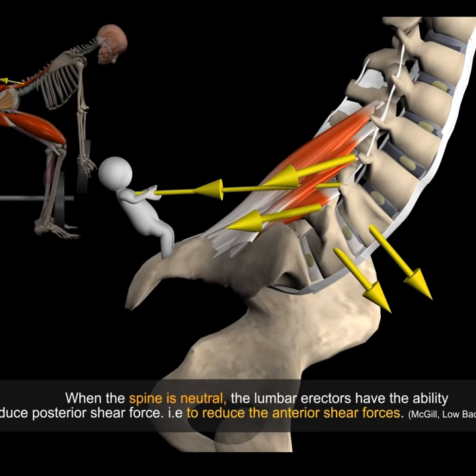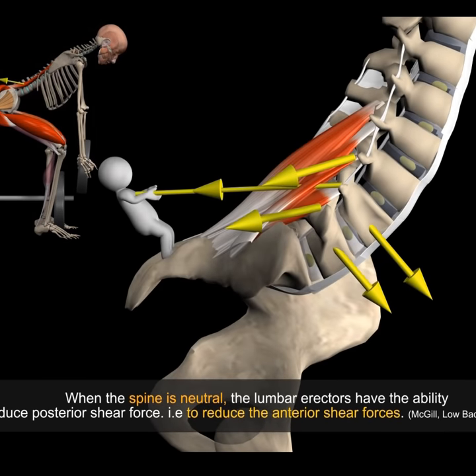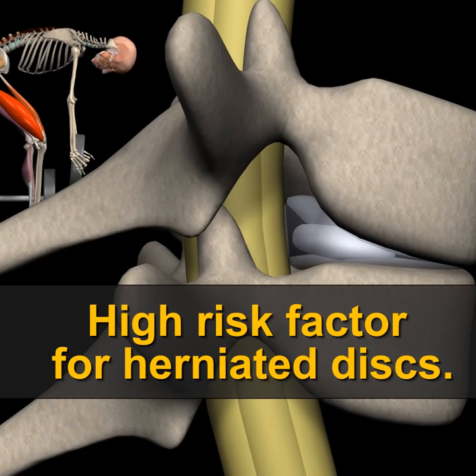When the spine is neutral, the lumbar erectors have the ability to produce posterior shear force — that is, it can reduce the anterior shear forces. In addition, repeated spinal flexion is a high risk factor for herniated discs.